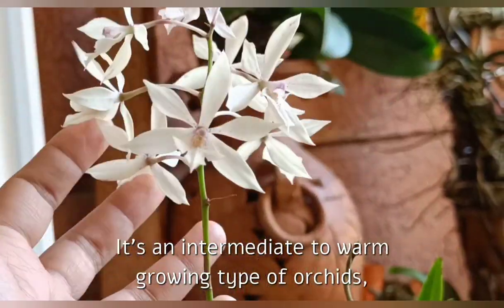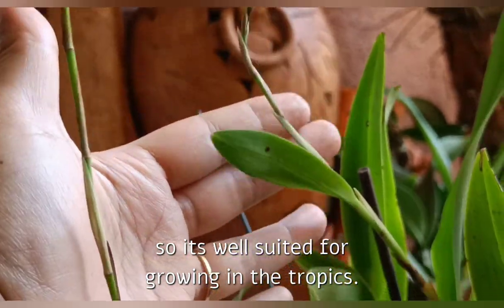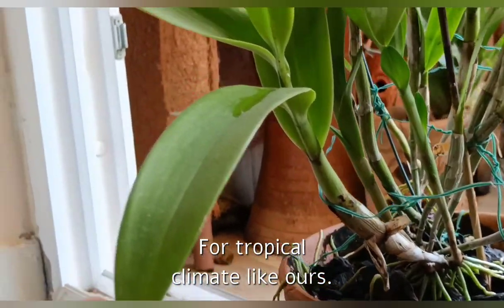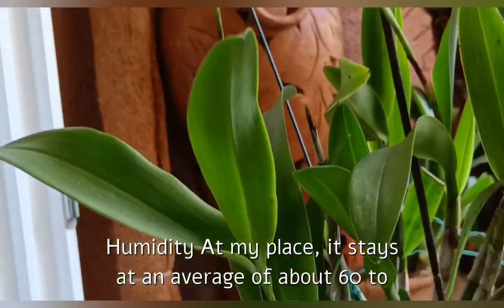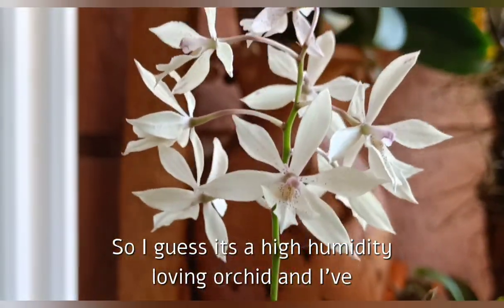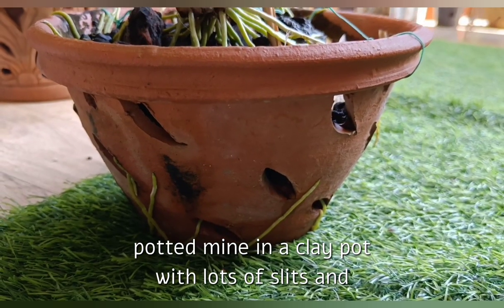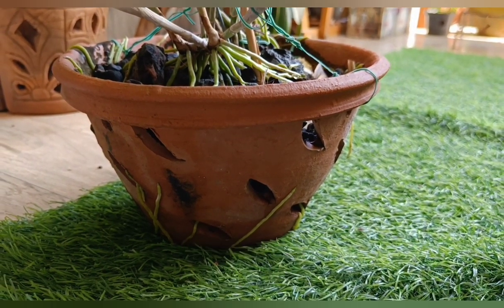Now coming to its care. First is temperature — it's an intermediate to warm growing type of orchid, so it's well suited for growing in the tropics or tropical climates like ours. Humidity at my place stays at an average of about 60 to 80 percent all around the year, and it's thriving nicely, so I guess it's a high humidity-loving orchid.